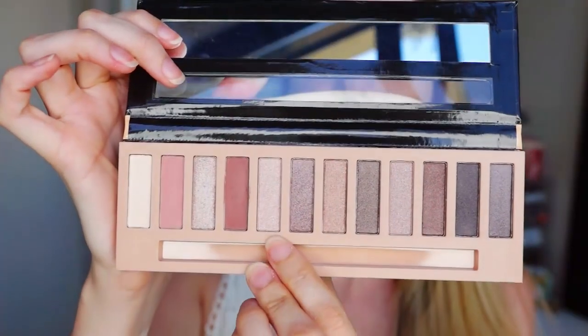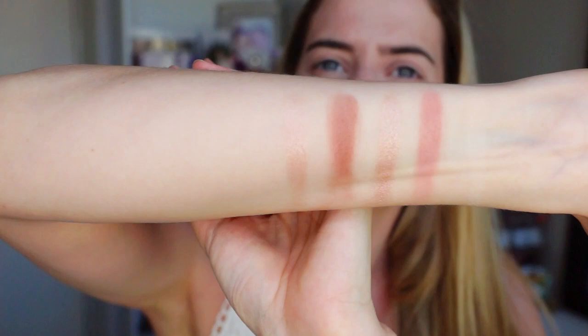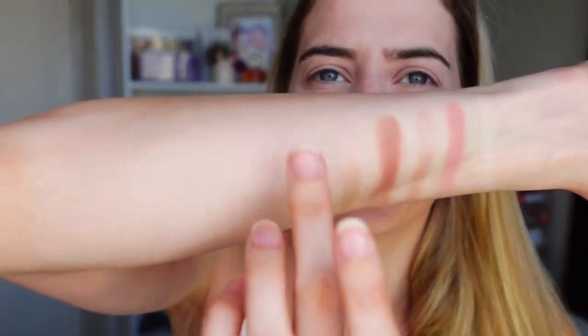So then moving on to the next shimmer shade, which is the fifth one. Now we're just going into shimmer shades. This is also a lightish kind of shimmer shade. These colors are very beautiful, guys, for the price. I think this palette was like 99 Rand or something ridiculous. So now we're going into a more darker, cool-toned purple shimmer shade.